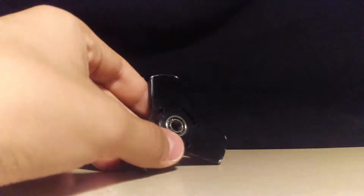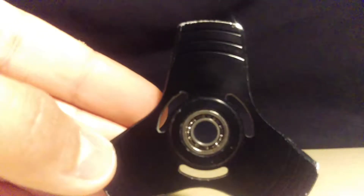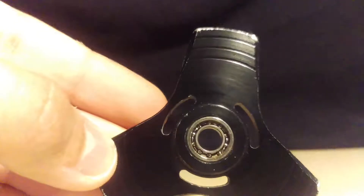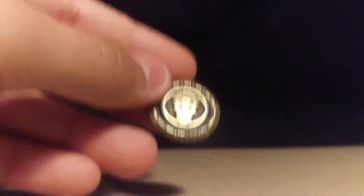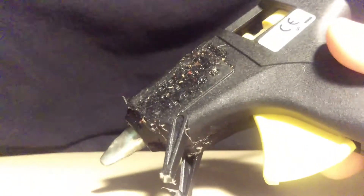The materials you need are: a fidget spinner you want to customize, two buttons that you want to be your caps — make sure they're comfortable in your hand and that you get a good grip — and a hot glue gun so you can stick them.